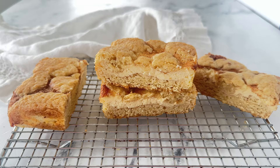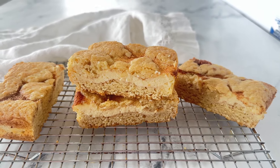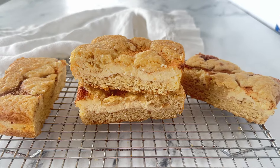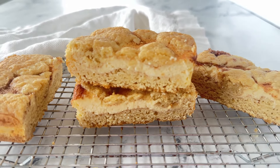Today's recipe for small batch snickerdoodle cheesecake bars is a triple threat. They have all the flavor of a snickerdoodle cookie with the creaminess of a cheesecake and the texture of a blondie. I love a good brownie but truth be told I will pick a blondie over a brownie any day, and when you combine it with one of my favorite cookies, a snickerdoodle, and the creaminess of a cheesecake, these snickerdoodle cream cheese bars are hard to resist.